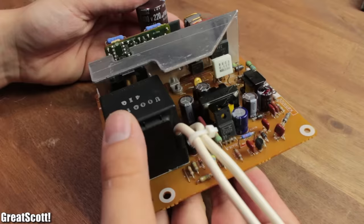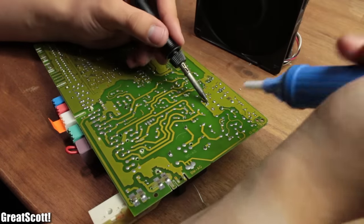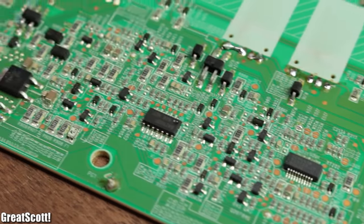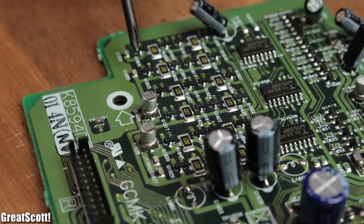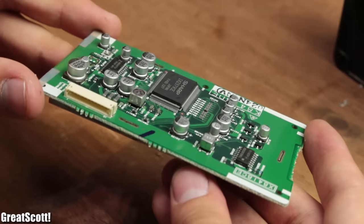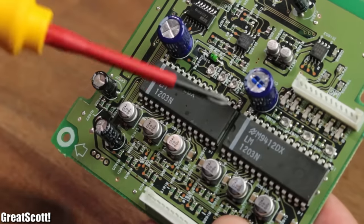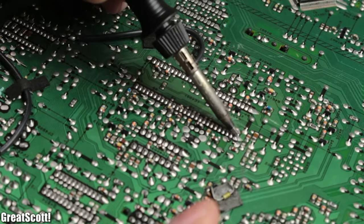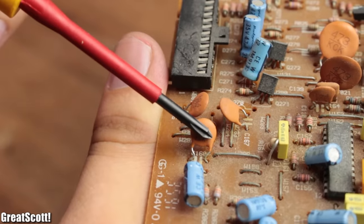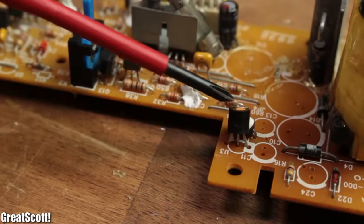But which components are worth your time, you might ask? Well, it always depends on what kind of projects you want to do. But there are a couple of things I never salvage. That would include every SMD part — doesn't matter whether it's an IC, resistor or whatever — they are just too tiny and fragile. I usually also avoid ICs in DIP form, since they mostly have no sockets and it takes an eternity to desolder every pin. Also no resistors, ceramic disc capacitors and all the small stuff, since the legs are usually very short and you can get most of them for cheap.